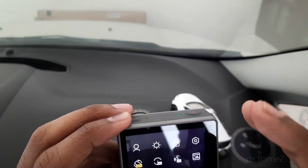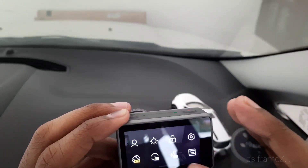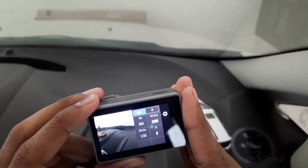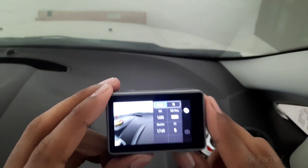Settings available include screen lock, brightness, auto orientation, auto voice command on and off, image settings, and we can also set resolution and shutter speed with manual light control.